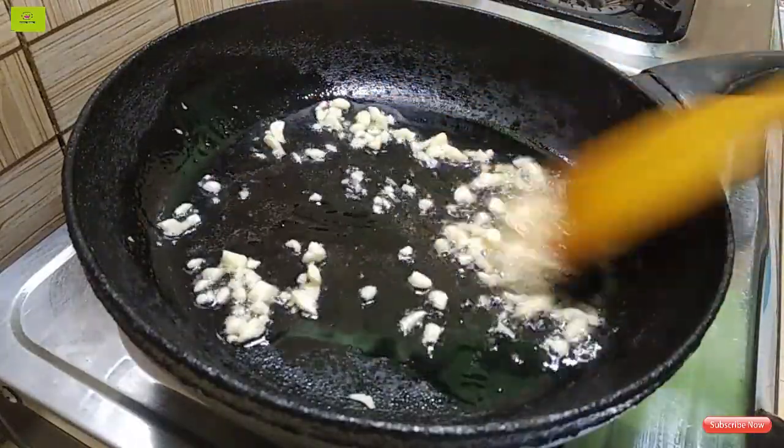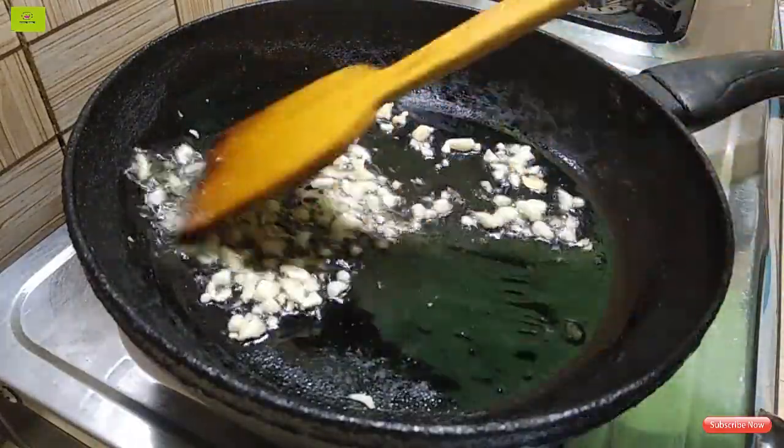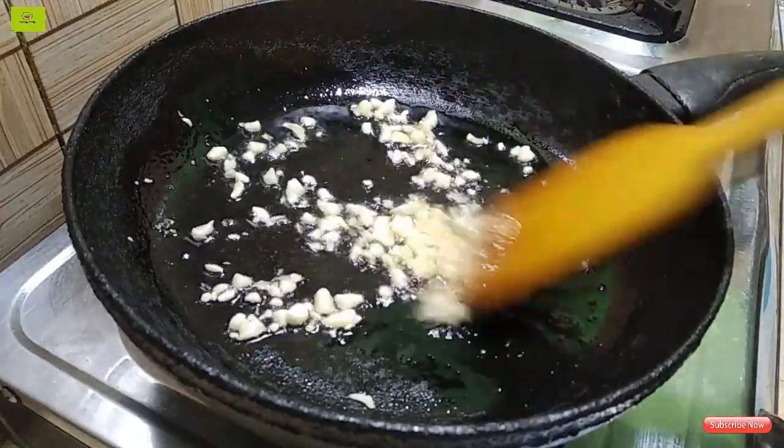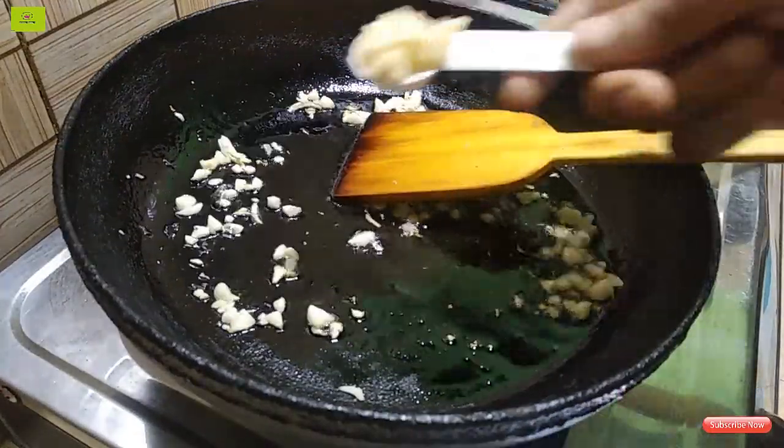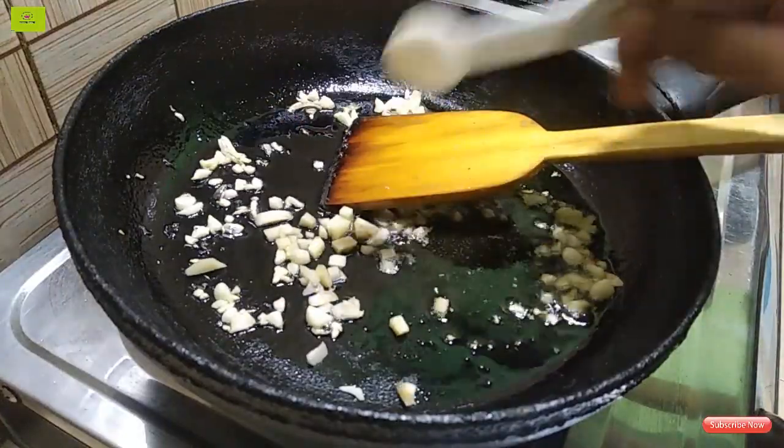I'll use these two utensils and I'll use the pot to spread them. Now we'll use some pepper and salt.